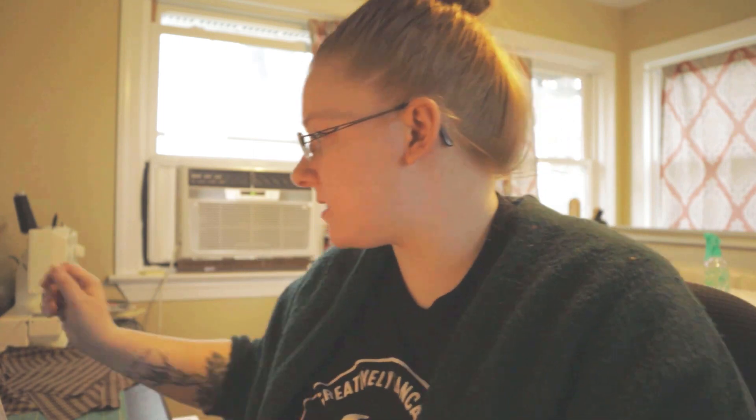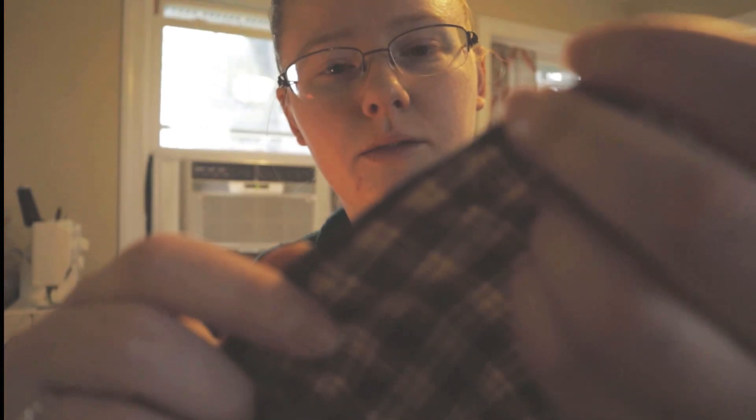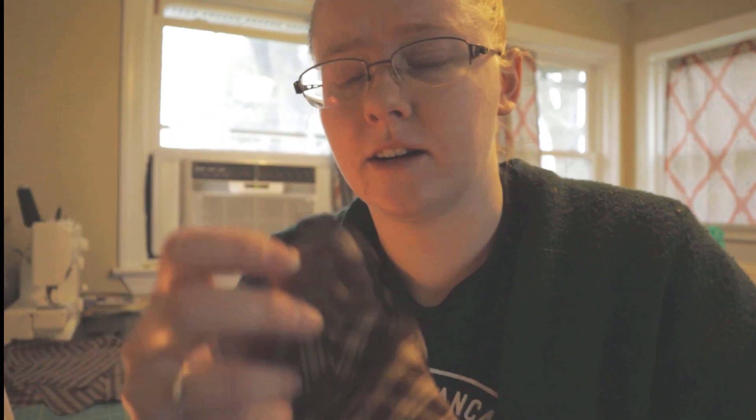I'm just working on serging all of the pieces for Cinderella's bodice. I use my Janome Harmony overlock machine to serge the edges — it gives a nice clean finish, helps prevent fraying, and helps the garment last longer. Some people like to use pinking shears, a pseudo-overlock stitch on a regular machine, or fold and fell the raw edge if you want to hand stitch it.